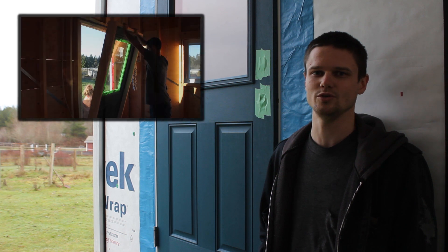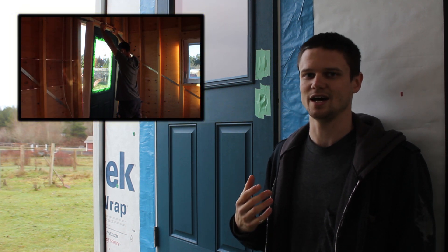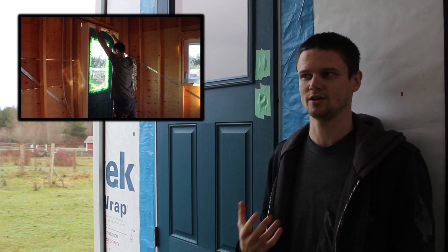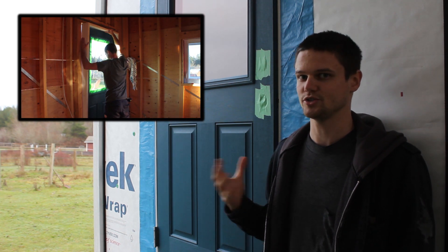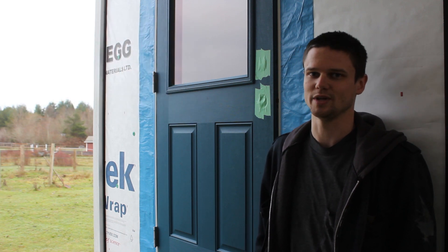We recommend that you watch the video on how we installed this door. Basically what's happened is that both the door and the jamb have taken on moisture and expanded, mostly in the corners where it can't be adjusted, and it's not operating properly anymore so we need to replace it.